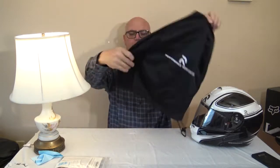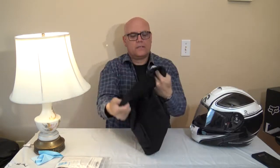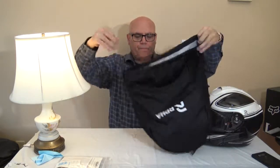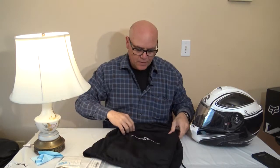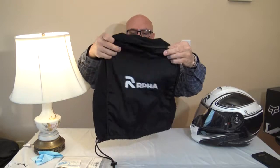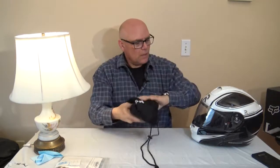This is the bag. It's a pretty decent bag — it's got a liner, it has a nice feel to it. It says 'Performance Reinvented, RPHA.'